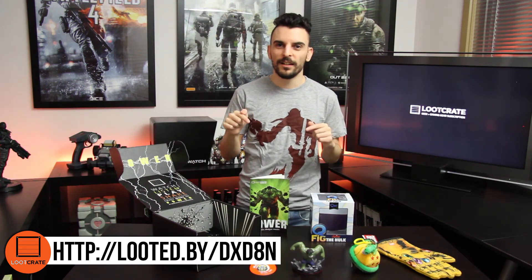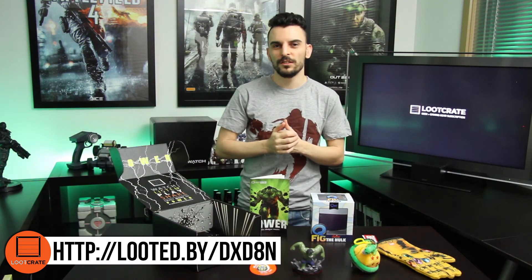Everything you get inside is very nice indeed. If you too want your own Loot Crate, make sure you check the description below — there's a little affiliate link, click on that to save five dollars on your first order, and it helps us out as well. Until next time guys, stay awesome and we'll see you in the next one.